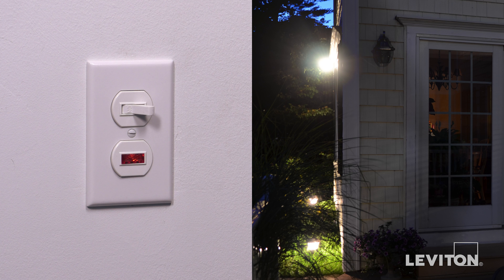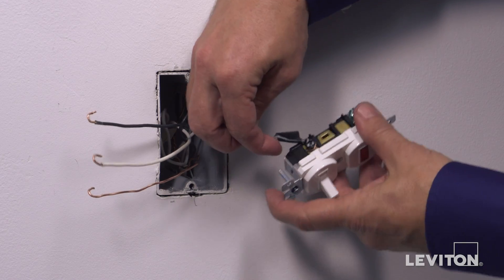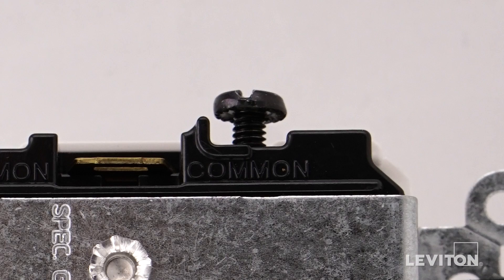This device will be installed using common feed, where the single-pole switch controls a lighting load or a motor load in another area and a pilot light is required to indicate the load status. The pilot light is on when the load is on. To wire, first loop the hot wire clockwise 3/4 of a turn around the black common terminal screw. Tighten firmly.